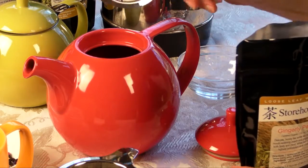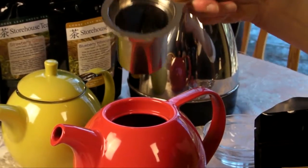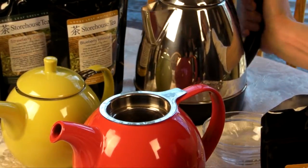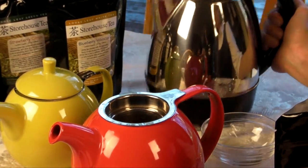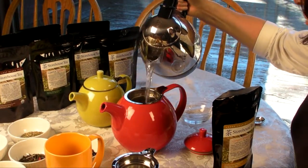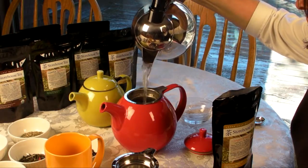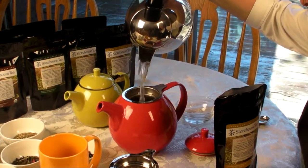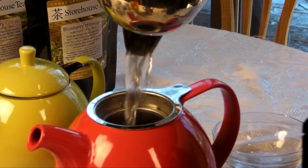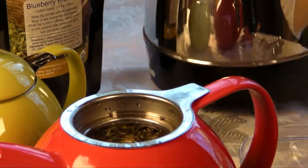And because this is white, it's a delicate tea and you want to not use a boil because that can scorch the leaves. So you want to take nice filtered water, get it to the right temperature, which is under a boil, and you're just going to pour that over your leaves. You're going to let that infuse for about five minutes. I'm going to fill that all the way up. Set a clock so that you don't forget, because white tea can get a little over-steeped if you forget about it.